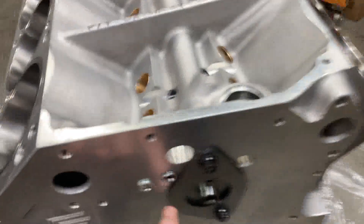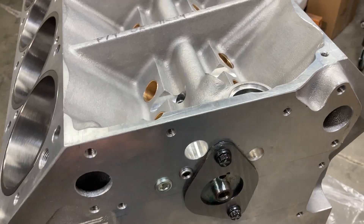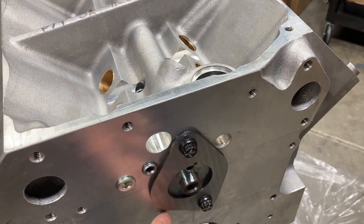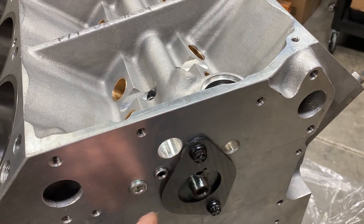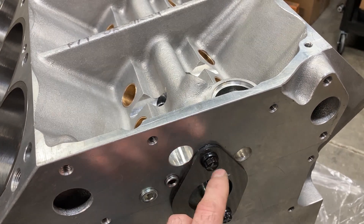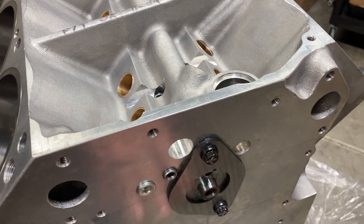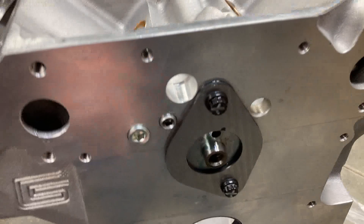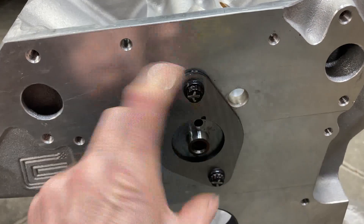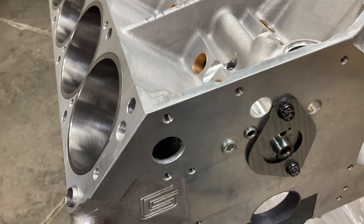We've got our new steel cam thrust plate that's been surface ground to the correct thickness, and we've got some ARP thrust plate bolts from Precision Oil Pumps. On the Shelby block you don't have to worry about checking clearance depth on your bolts, because the passage that feeds the distributor gear doesn't interact with these bolts. The bolt location is rotated from normal FE use, which simplifies things.